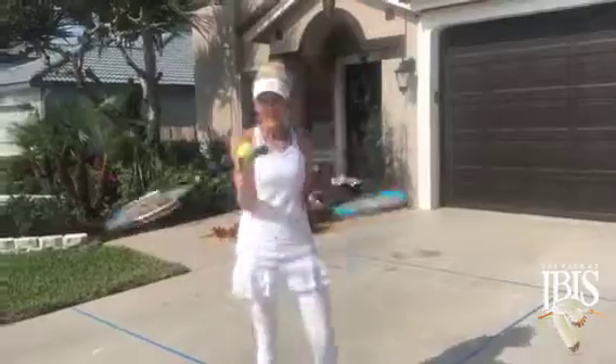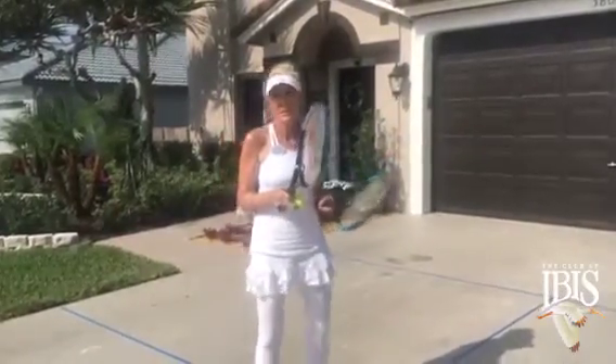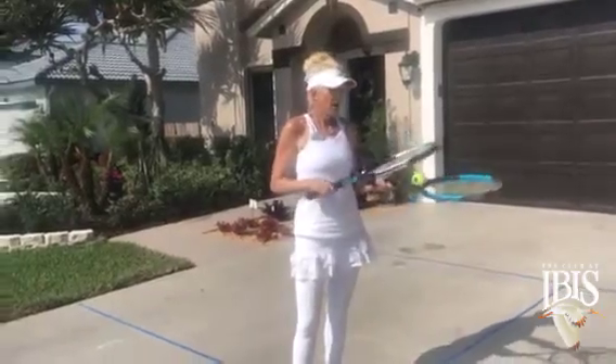You're going to be using two rackets and a ball, and hopefully a blank wall that you can practice throwing the ball to.